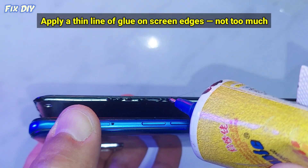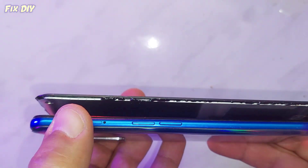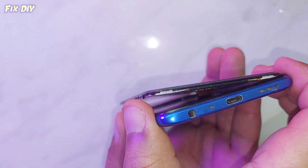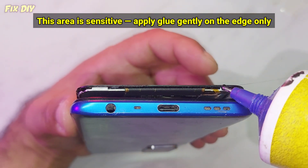Apply a thin line of glue on the screen edges — not too much. This area is sensitive, so apply glue gently on the edge only.